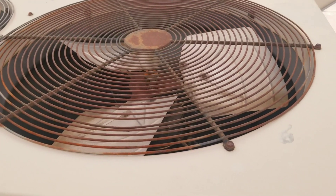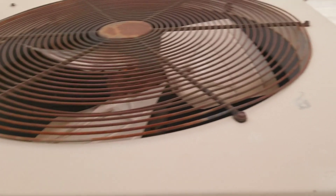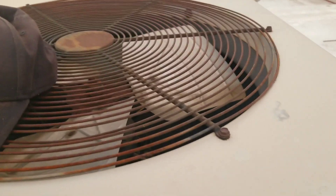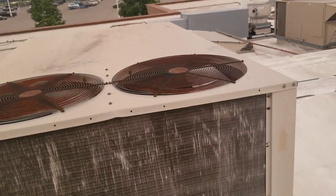Now if you notice right there, that fan motor should be spinning around just like the other one is. I put my hat on there and you can kind of feel it getting sucked in as it's pulling air through here, so that side's working. The coil is really, really hot because it can't get rid of the heat — it's just pulling air in and sucking it out through one fan. We're gonna replace that motor.